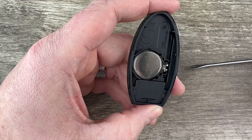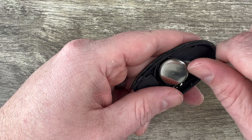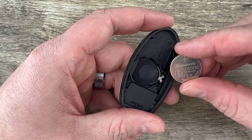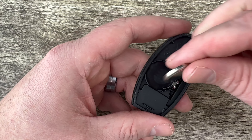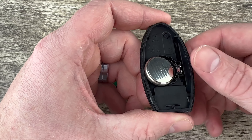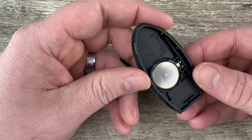In the back half of the case we see our battery right here. I'm going to use my screwdriver to get under the edge of the battery and get it out of that little holder. Then I'll grab my new battery and make sure I'm installing it with the plus side down, tuck this edge in first by the metal clip, and then snap it down into place.